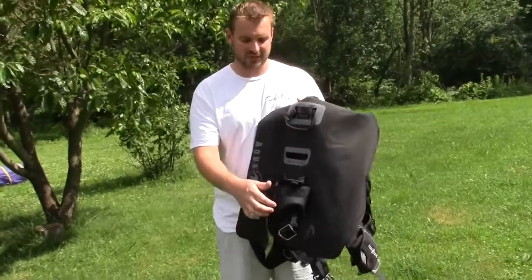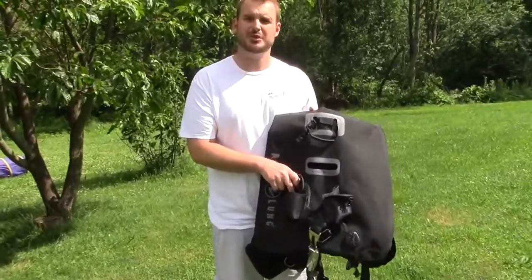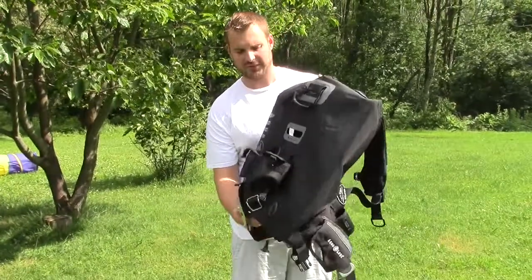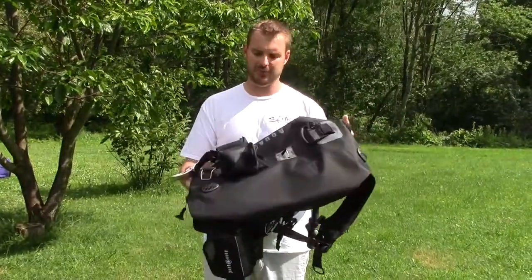Also on the tank strap, there are weight pockets — two on the back. I usually put two to three pounds in each one of soft weights, depending on the thickness of the wetsuit I have. What that does is help to trim you in the water, so when I'm on the surface I sit more upright, and when I'm underneath I tend to lay really flat, which is great.